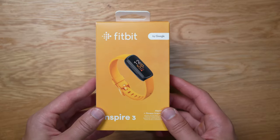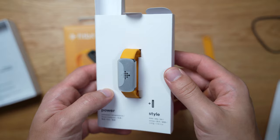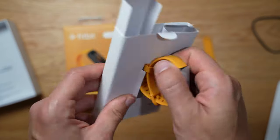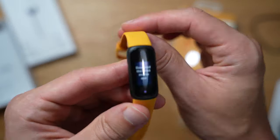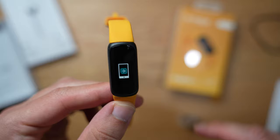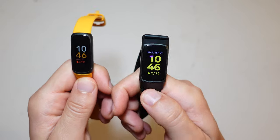The Fitbit Inspire 3 is the smallest and most affordable device in Google's wearable offerings, and that's a good thing. For those that want a simple, thin, lightweight device to wear 24/7 to get accurate health trends, then the Inspire 3 is the device you should get. Let's dig into the reasons why I think this device is a great bargain and see how it compares with its bigger brother, the Fitbit Charge 5.